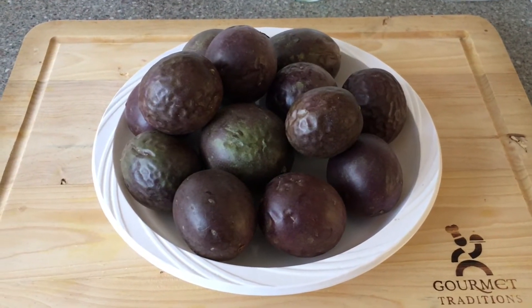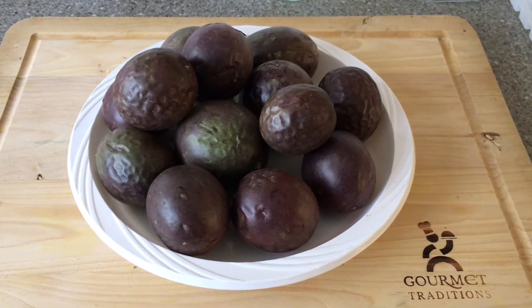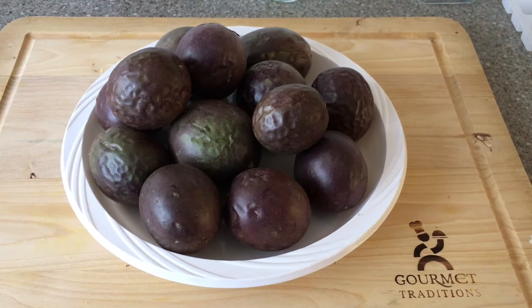These are the whole passion fruits. They were on special at the local fruit stall, so I stocked up on this batch to remove the pulp and freeze for later use.